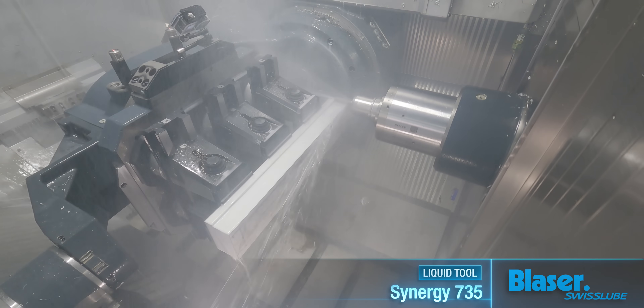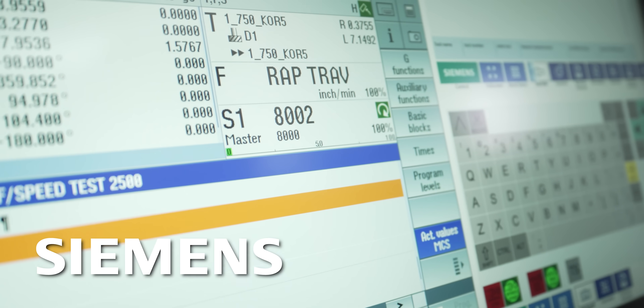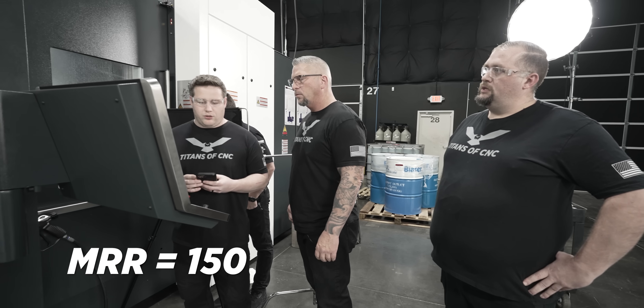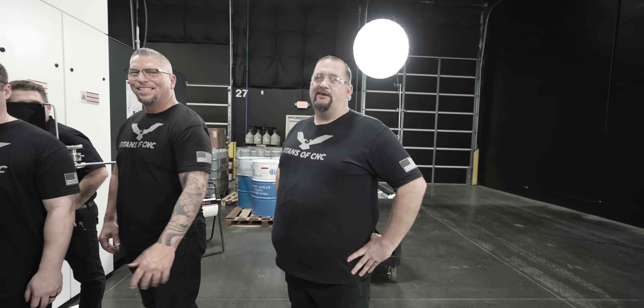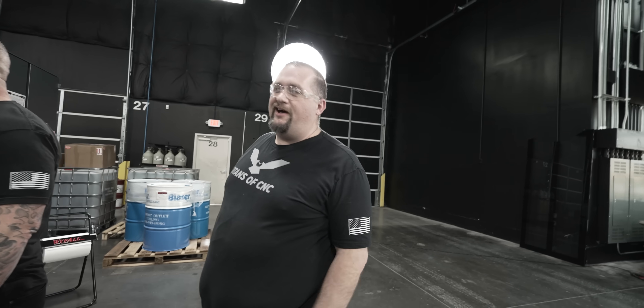Oh, yes. Didn't bog down at all. Times 2 inches, 150 MRR. All right, you see how much they listen to me, Sam? Nobody trusts me. Crash one gigantic drill into a part, and the next thing you know, they don't trust you to make straight lines.